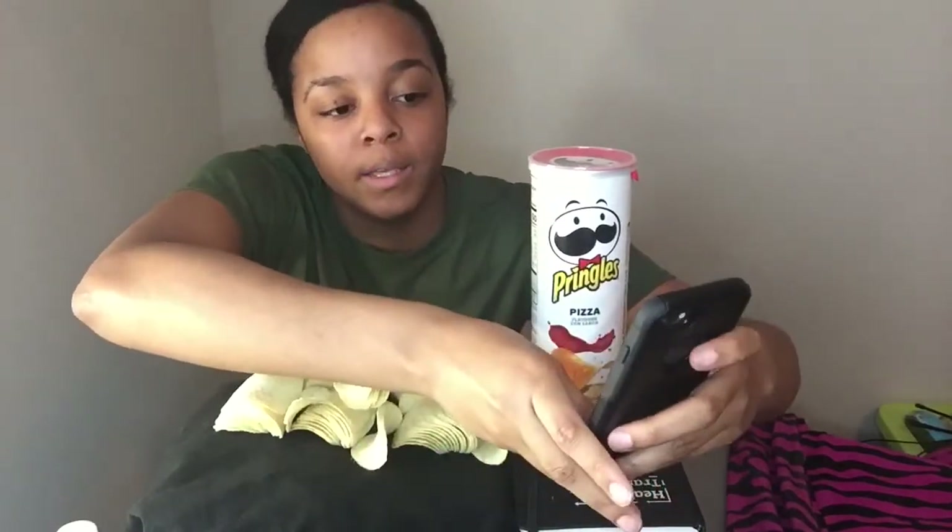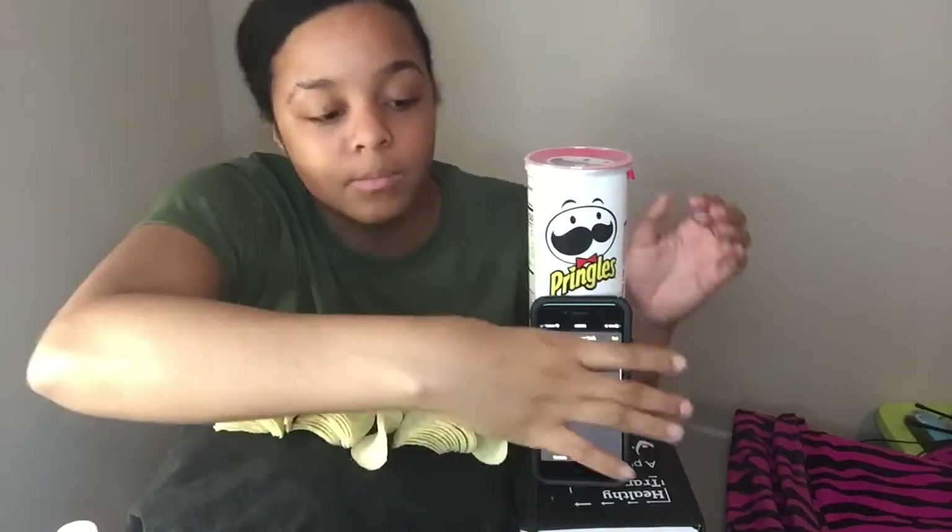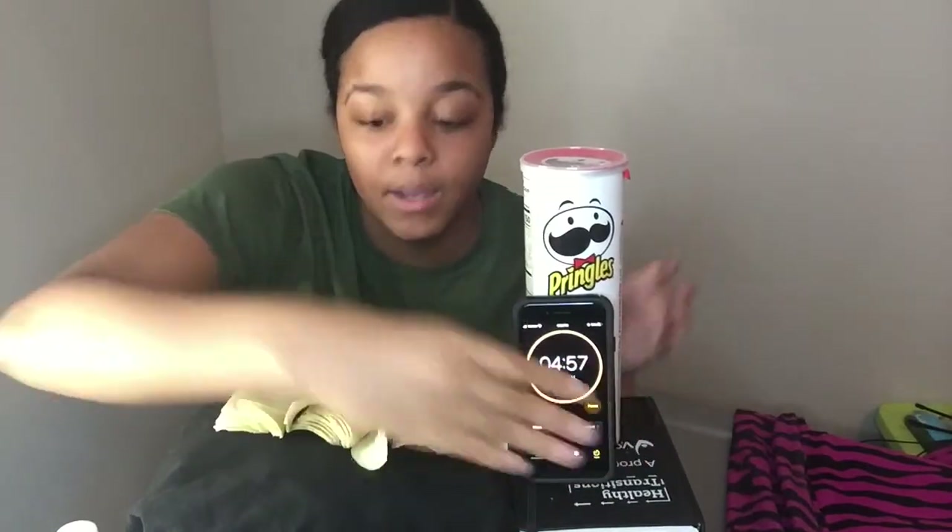Let me get this timer set because it went off. I'm going to start it — hopefully you guys can see. All right, five minutes, here we go!